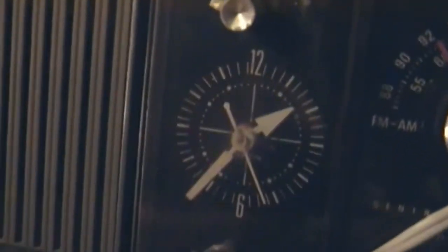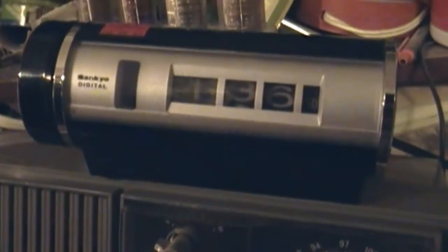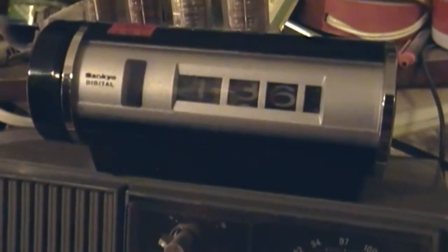It is keeping decent time, because I have my mysterious clock radio running right now, and it's at 1:35 and 1:36, so it's close enough. I thought I'd do this quick video about the Sankyo model 412 digital alarm clock that I got for a good over half off.